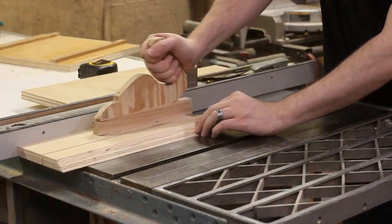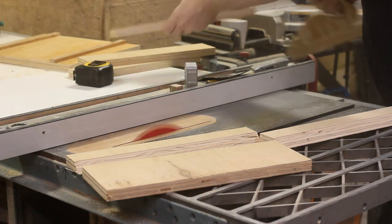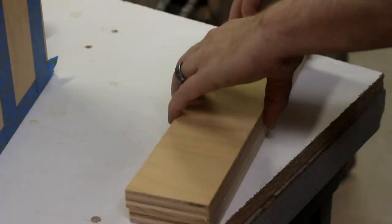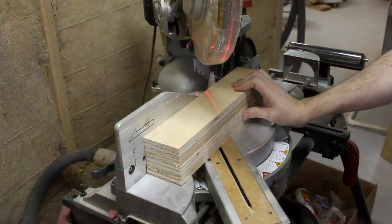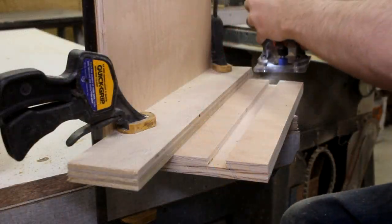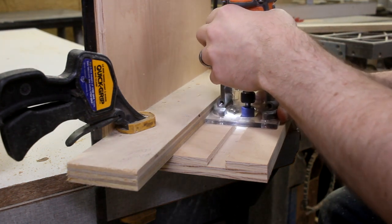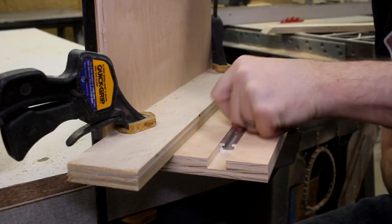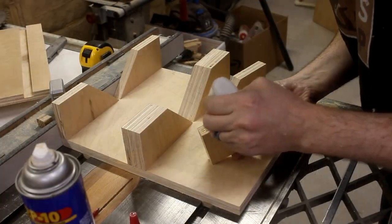The next step is to cut all the cradle supports. Two of these supports will be wider than the others, so I laminate up a couple of pieces. When that was dry, I could cut all the pieces at 45 degrees over at the miter saw. Now you may be wondering why I didn't use a dado stack in my table saw to cut the grooves for the T-track prior to gluing up the cradle. Well, I have a very good reason why I didn't do that — I completely forgot. I trim down the cradle supports and start gluing them into position on the base.